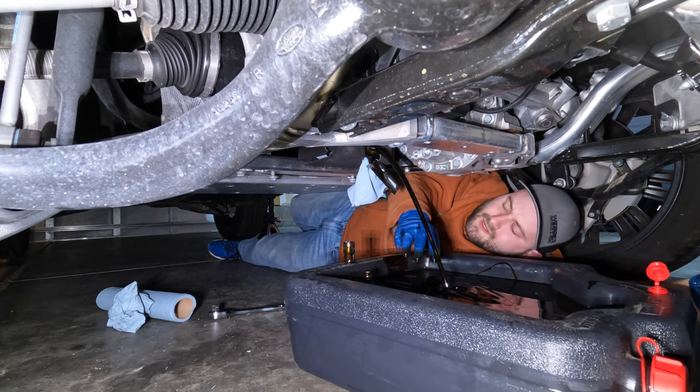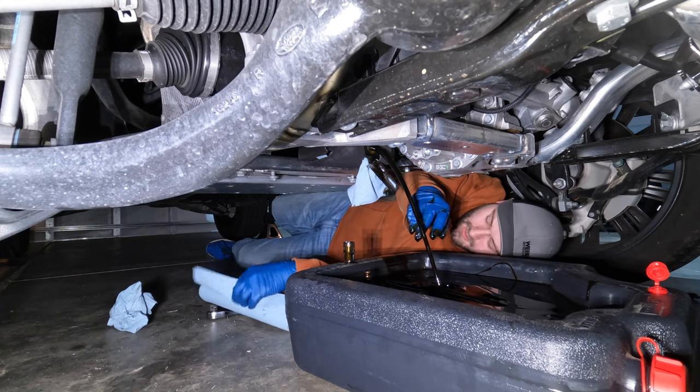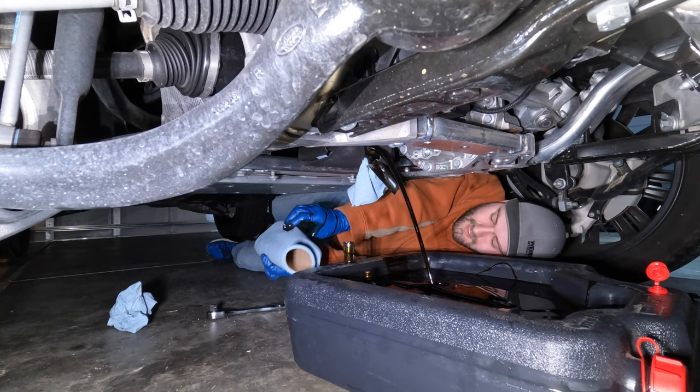While that's draining, I'm going to run under the hood and undo the oil cap to help it drain a little easier.